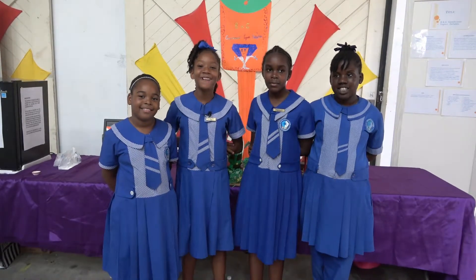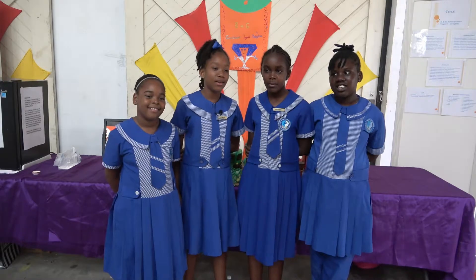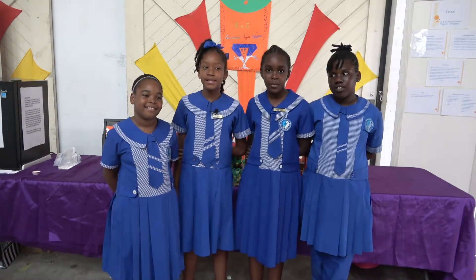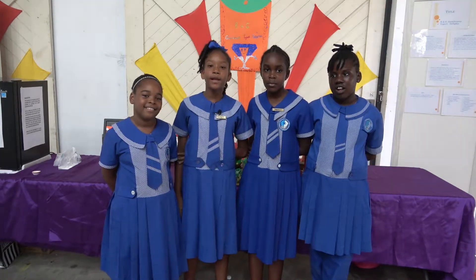Hi, we're students from the Blackmon and Gallup Primary School. This is Evian, my name is Deanna, this is Erin and this is Chloe. The name of our project is B&G's Gemalicious Yogurt Delights and our project is based on tropically flavoured yogurt.